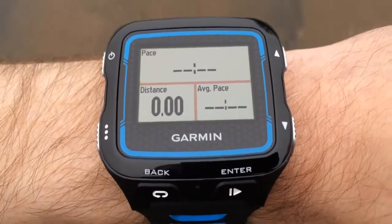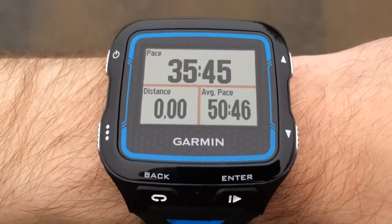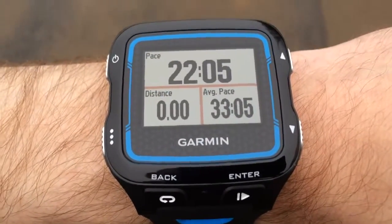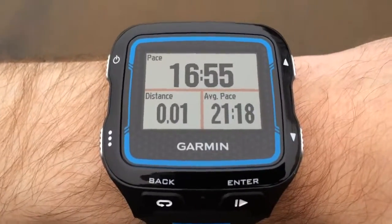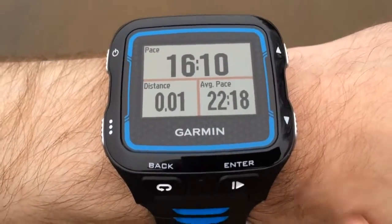Now if I walk along — I'm not going to run as it won't be a clear shot for you — if I walk along it's going to pick up the pace. This is the primary screen that I like to see when I'm running. Pace at the top, distance in the bottom left hand corner, average pace in the bottom right.